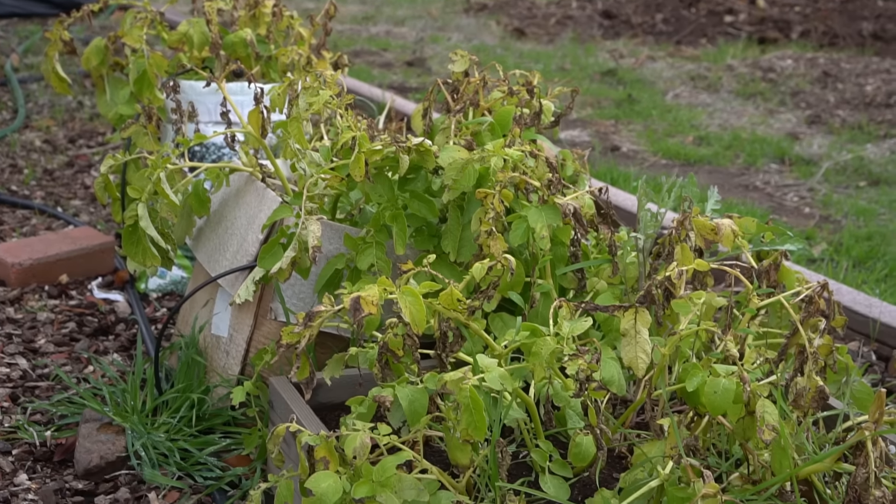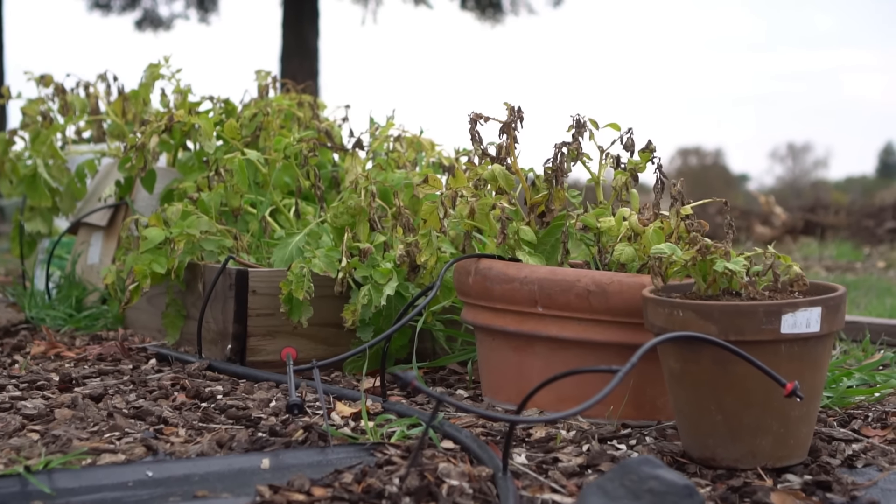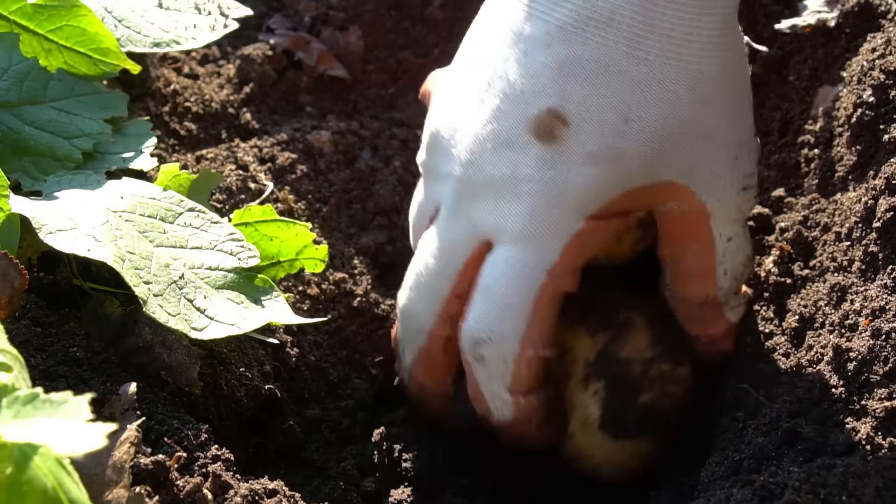Mistake number seven: harvesting your potatoes too early. I've made this mistake many times from excitement, but you must wait until at least half the plant has completely died back. You can even wait two to three weeks after the plants die to harvest — this ensures the potatoes form thicker skin and are properly cured. As for watering, keep your soil moist at all times depending on your temperature and soil type. The consistency should be like a wrung-out sponge — not too wet and not too dry — and that's perfect moisture for growing potatoes.